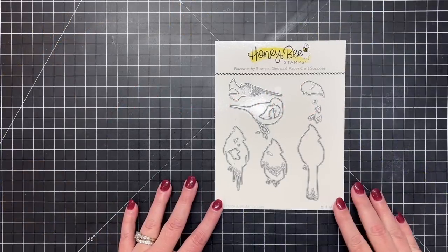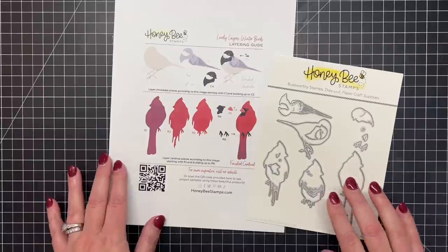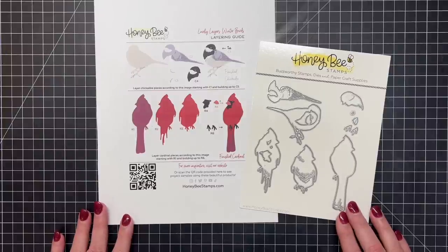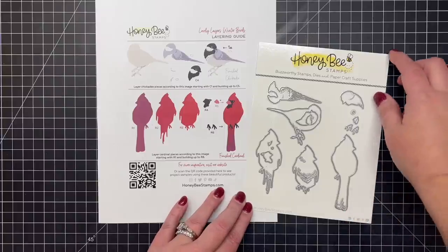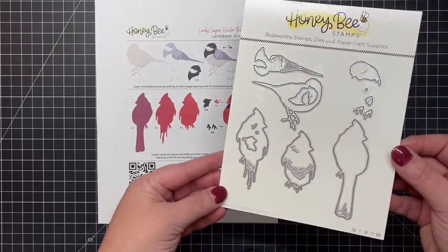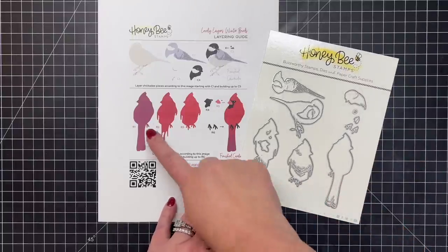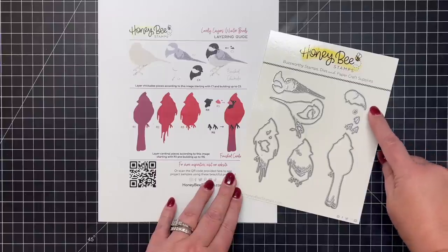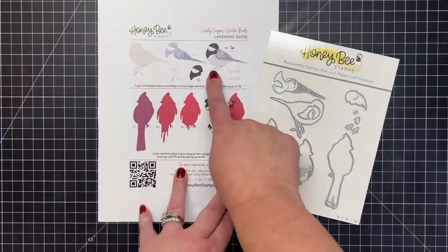We're starting off today with one of my favorites of this release: the Lovely Layers Winter Birds. This die set creates a chickadee and a cardinal. You can see the layering guide here gives you color suggestions on your ink blending or on your solid colored cardstock. If you wanted to ink blend these you could do them in any color — that cardinal would make a beautiful blue jay as well. You can see in those dies all the little details that are going to emboss into your paper, making really pretty feathers and layers.